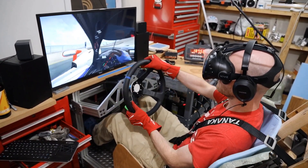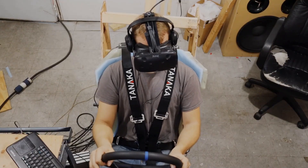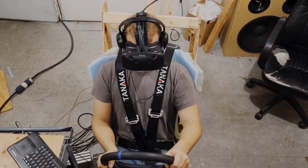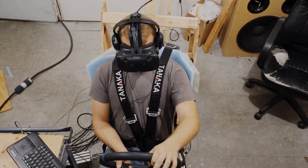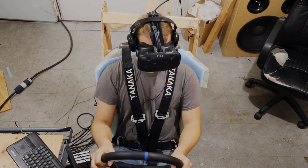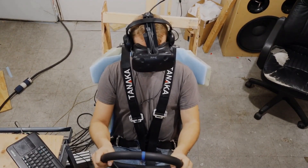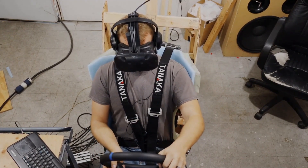But if you look close, I also get a false cue from the paddles. During a turn, I get a lot of pressure on the outside of the turn from the paddles pushing against my body, and it feels fantastic — great feedback. But it's not good that it pushes my body over, including my head. They get pushed to the inside of the turn.